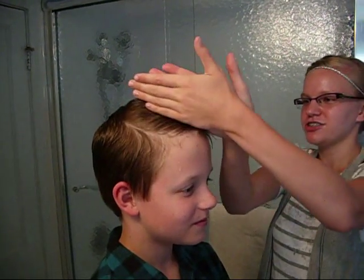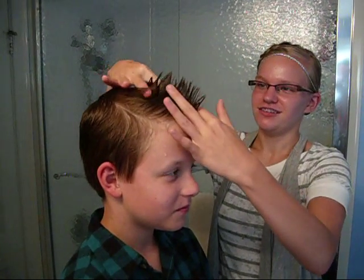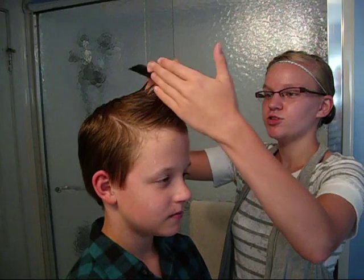Depending on if your hair works well with it or not, you might need to comb to help you. And then when you're done, if you want, spray with hairspray.